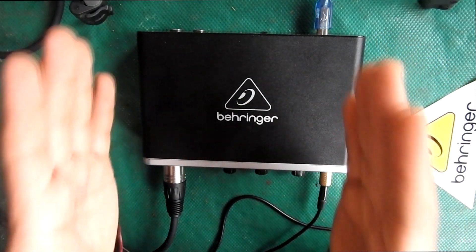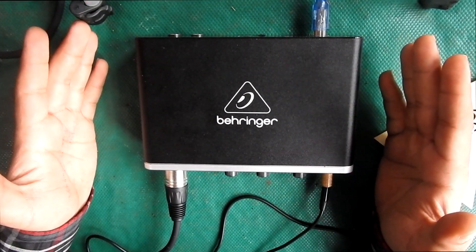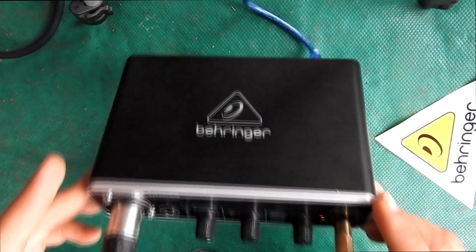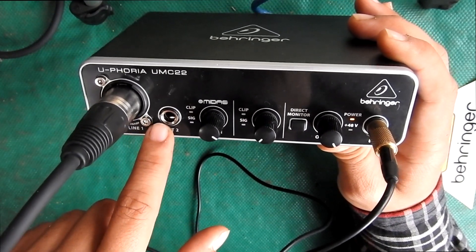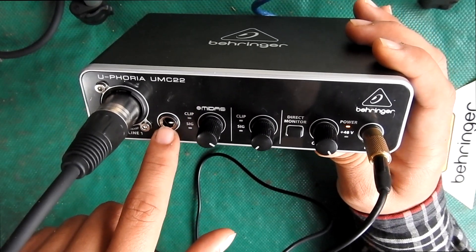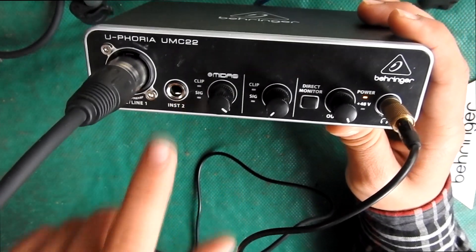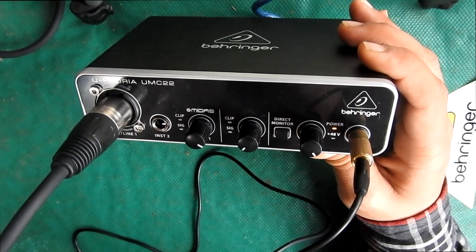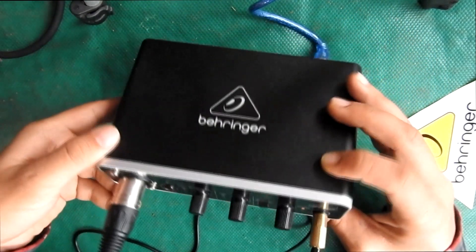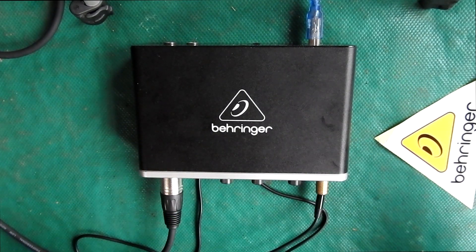The Behringer UMC22 has got multiple channels to input — we got one input for microphone and one input for any other instruments for your project, like bass guitar, guitar, acoustic, electronic, or anything else. You can also use a virtual amp or any other amps inside the DAW.